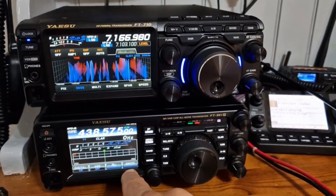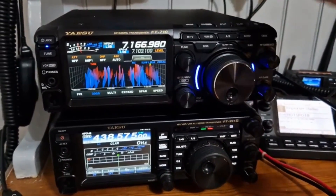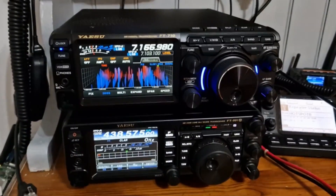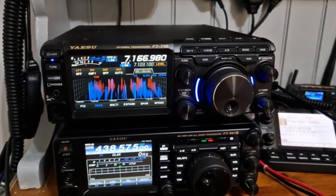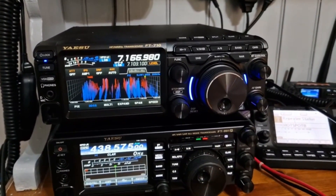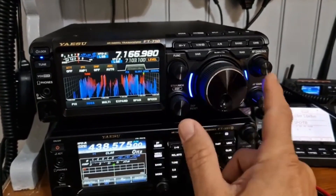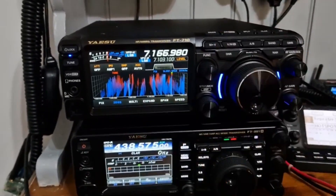I've got my 991A here which I'm using on C4FM VHF/UHF. What's the difference? Well, it's slightly bigger — not a lot bigger than the 991 but definitely smaller than the DX10. You haven't got the backlit buttons that we've got on the 991A, but it just works, doesn't it? And these nice LEDs here — I'm sure they change color for different things.